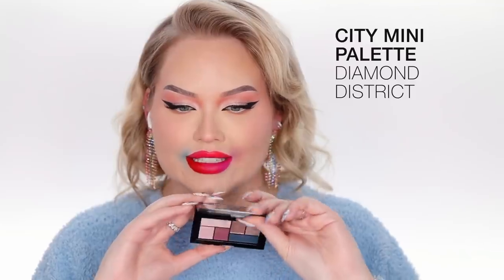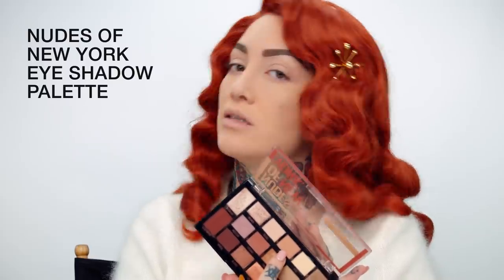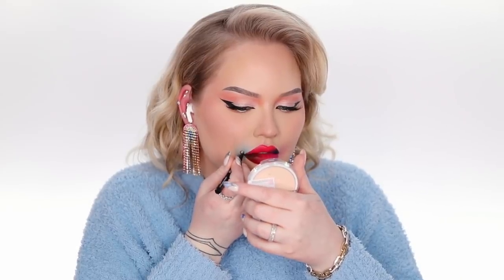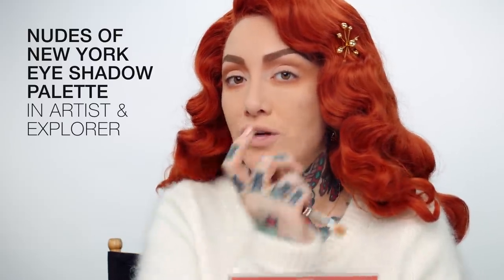I'm taking another City Mini Palette and this one is Diamond District and it has this beautiful dark dark blue color. I'm going to go in with the Nudes of New York Palette and I am going to start with the shade Creator and put that in my eyebrows to give a little bit more red since the hair is so red, and I'm also going to use that on my eye in my crease and try to do this cut crease. Now I'm going to go back in with that color I used in the brows — Creator — and start to shape the crease of my eye. I'm going in with Artist under the brow bone and then Explorer in the crease to darken further, and then I'll do the cut.